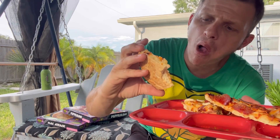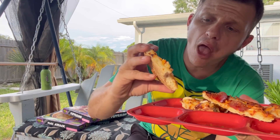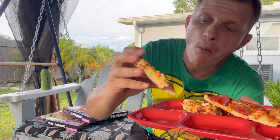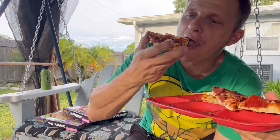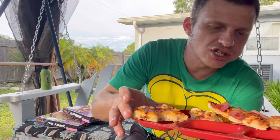All right, so it has like a cheese sauce on it, like macaroni and cheese. It just tastes really cheesy, basically. It doesn't have tomato sauce like the other one. It's actually not too bad.